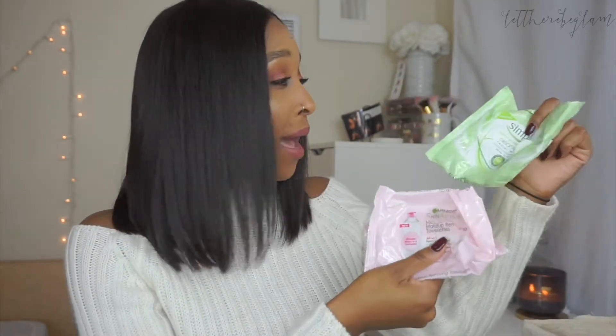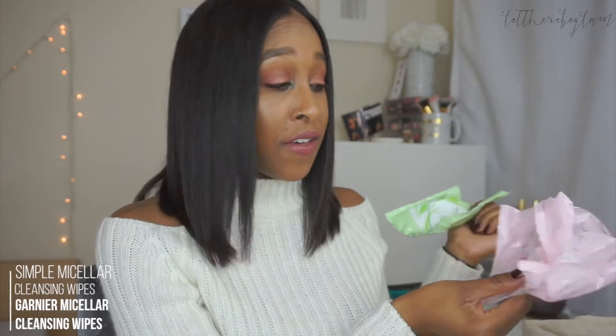First things first, we'll get into the wipes. I went through one pack of the Simple Cleansing Wipes and two packs of the Garnier Skin Active Micellar Wipes. I went through more of the Garnier ones because I've more frequently purchased them — I kind of like them a little bit better. I find they have a little more saturation to them. But I do enjoy the Simple ones as well. They're both very affordable, so it's a preference thing, but I kind of prefer the Garnier ones a little bit more. I would repurchase both, but I would repurchase the Garnier ones first.